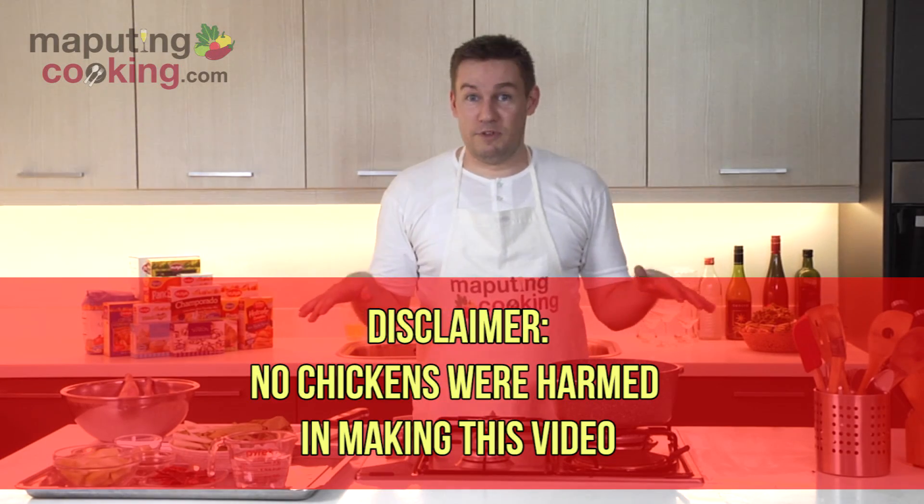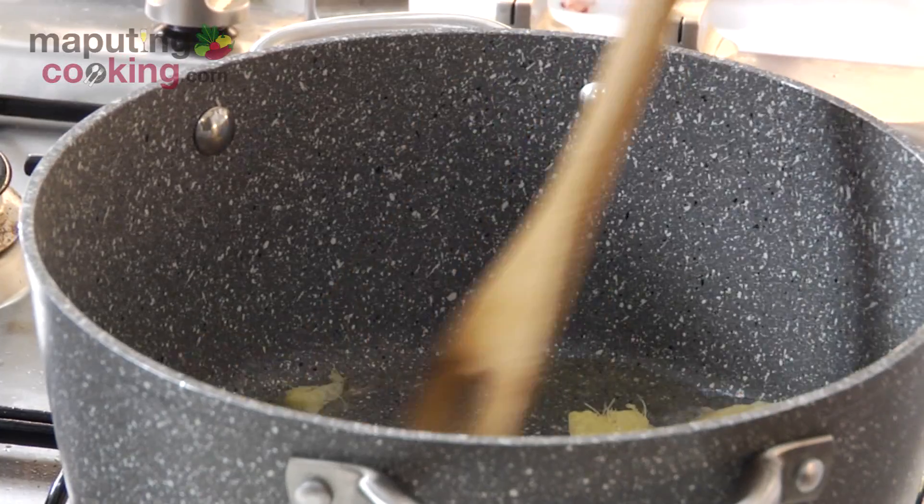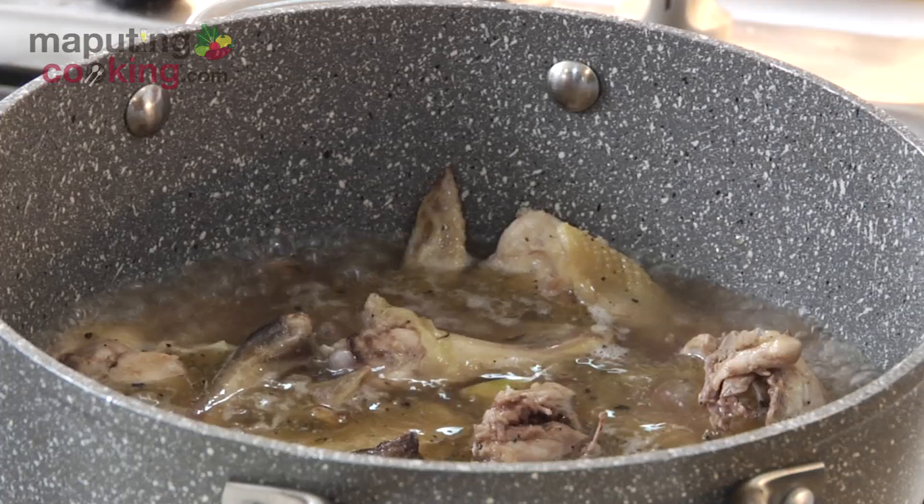No chickens will be harmed in the making of this video. So a few weeks ago, some of you challenged me to cook pinikpikan.